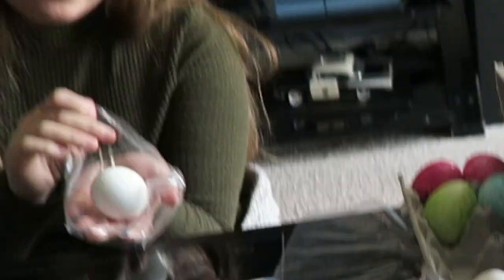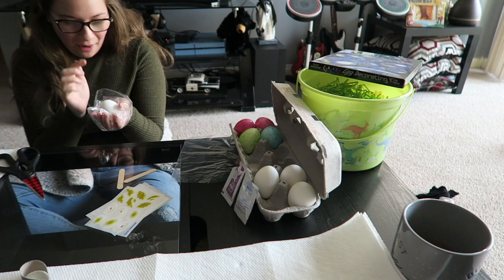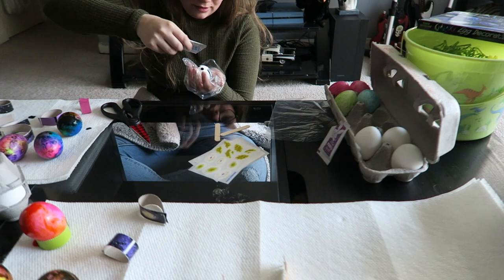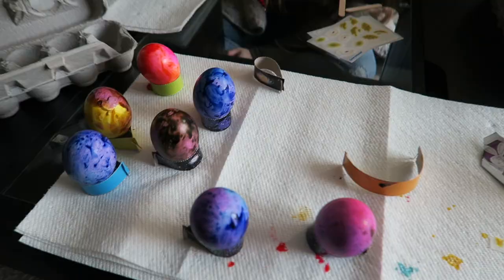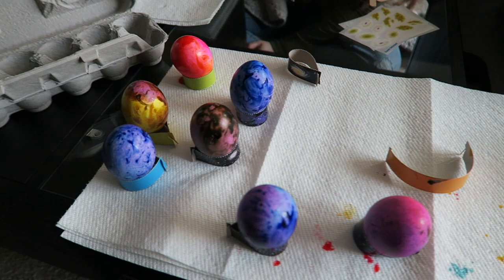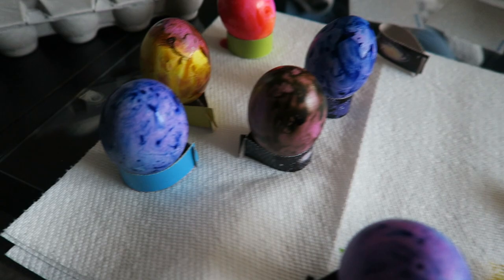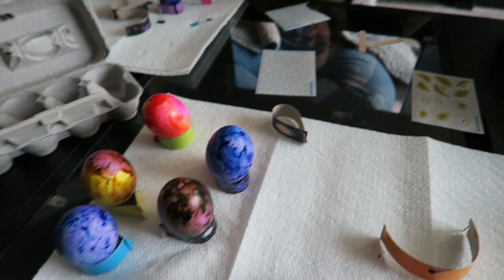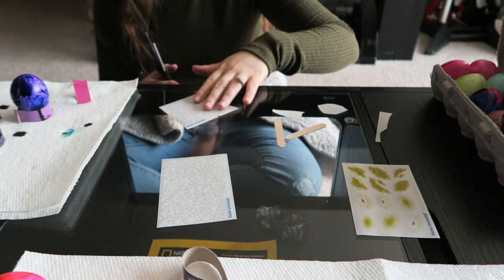For the galaxy one, we're basically going to do blue and purple, and then we're going to add some stars to it. It's supposed to look like that. I went with the lighter approach, so I used less dye — these are a lot lighter and those are hers over there. Now we just need to wait for them to dry and we're going to put some galaxy stickers on them — they have little stars.